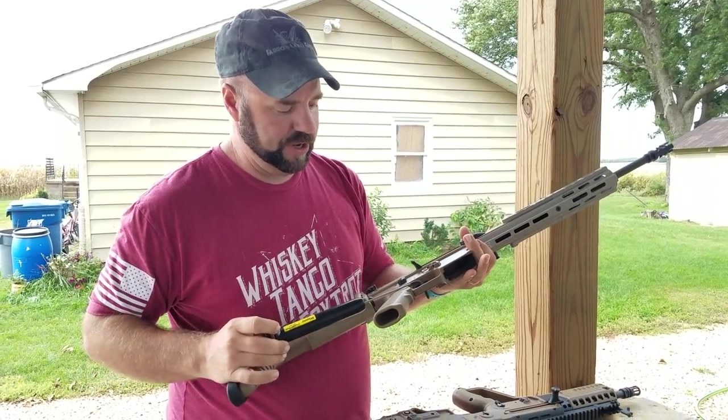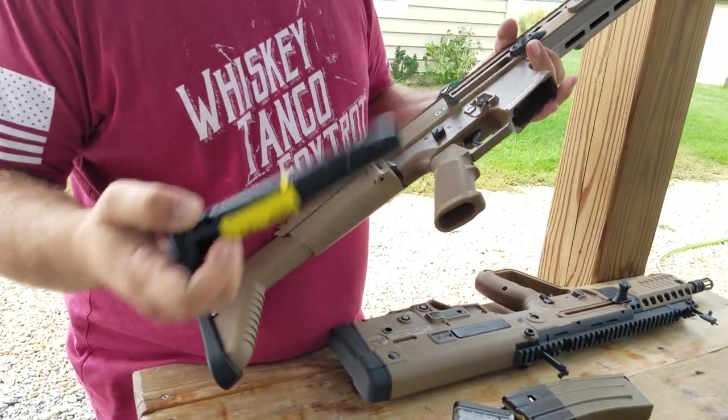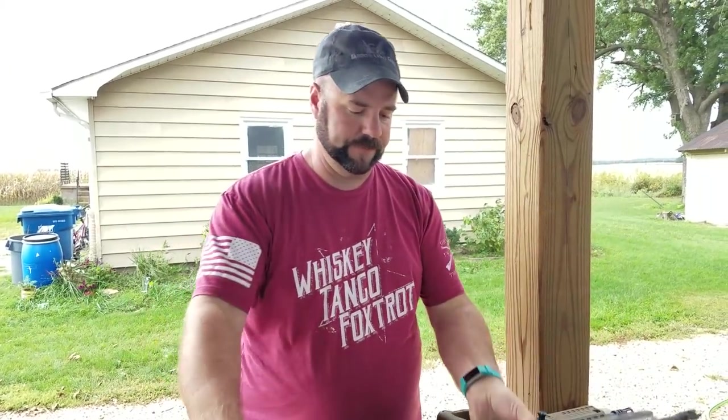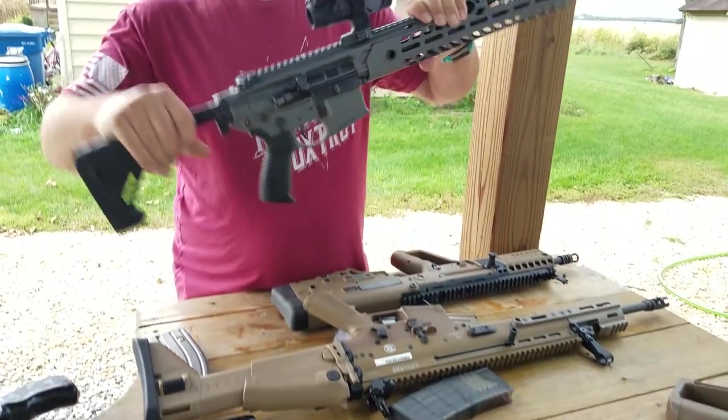For the SCAR trigger, it's got a pretty okay trigger. It maxes out the gauge, so it's somewhere over eight pounds. Not terrible. Takes regular AR magazines and it's a decently accurate gun.